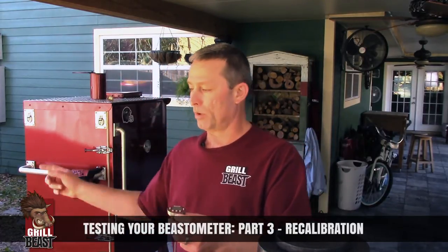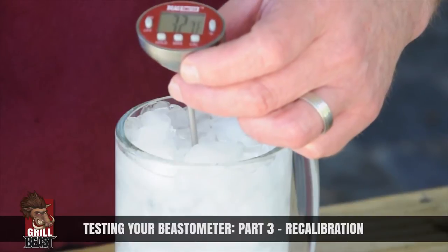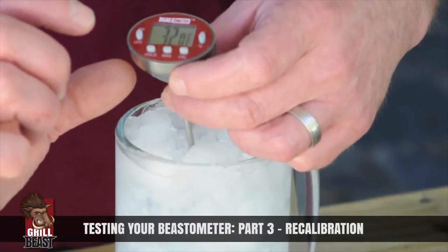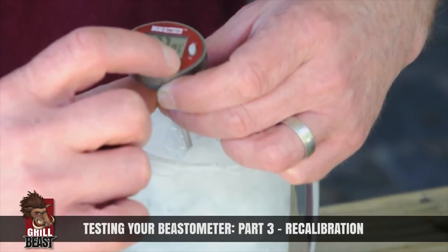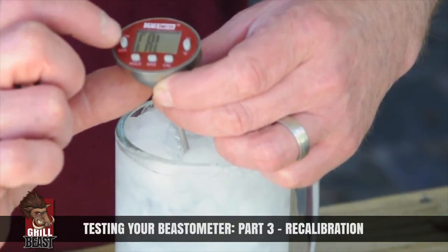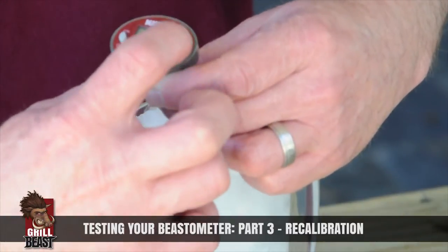So once you confirm that it's out of calibration, you get your ice bath ready again and let it get settled in. We already know that the Beastometer is accurate, but I'm still going to show you what to do. Once it settles in, you hit the CAL — the calibration button. It'll say CO on the screen. The on/off button will lower the temperature, and the C/F — Celsius/Fahrenheit — button will raise the temperature.